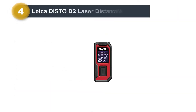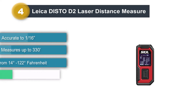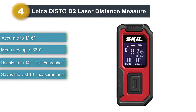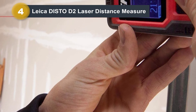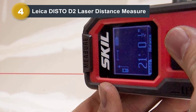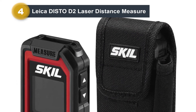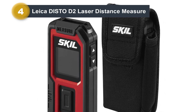Number four: Leica Disto D2 Laser Distance Measure. It is much more expensive than most of the competition; however, if you're a professional or just want to go all out on a laser distance measurement tool, this is the best option. It is accurate within one sixteenth of an inch and can measure up to 330 feet while maintaining that accuracy. It is Bluetooth-enabled so it can connect to your chosen software and transfer all measurements. It also comes equipped with the Pythagoras function for indirect height and width measurements, allowing it to be used in most situations and climates.